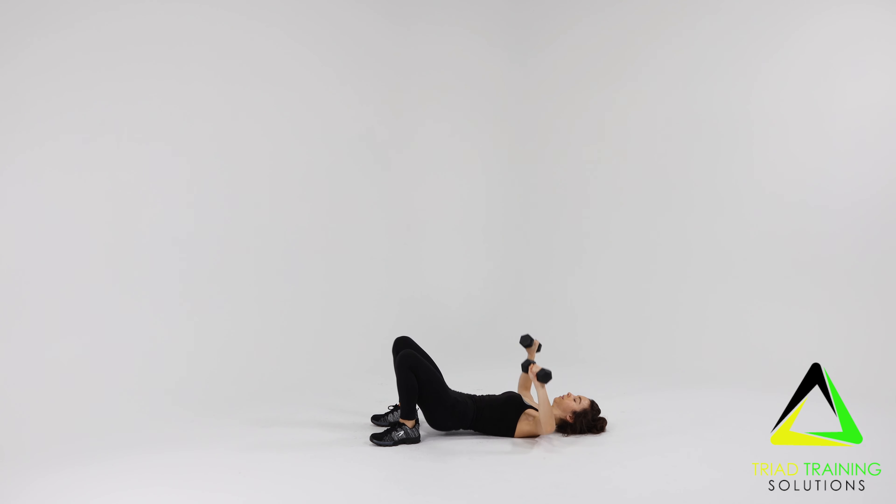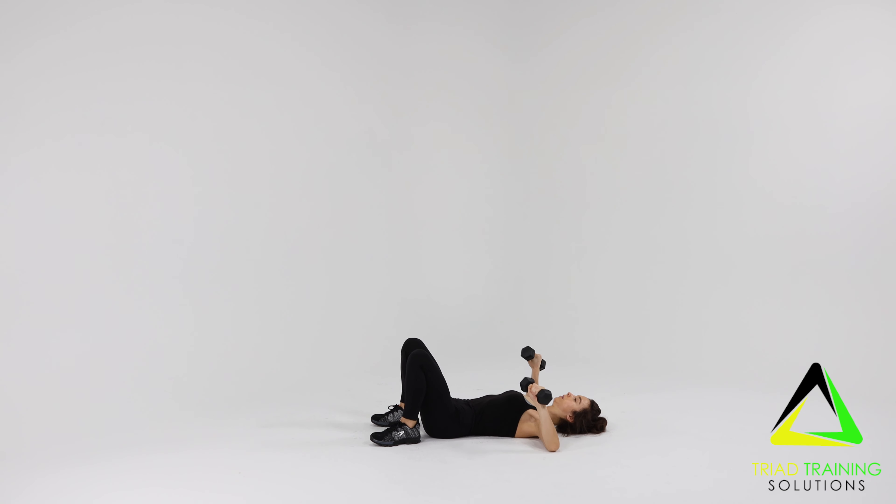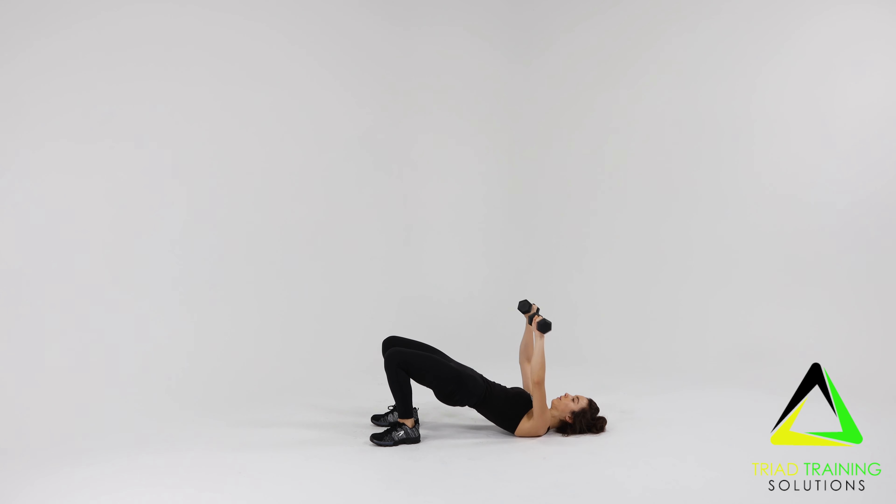Next, press the weights straight up above your chest and then lower them. Repeat for the desired amount of time and or repetitions.